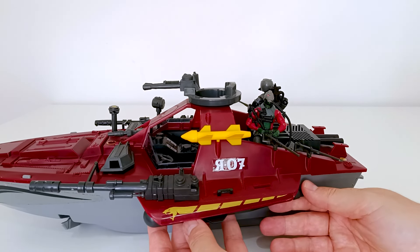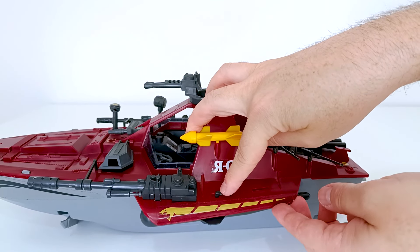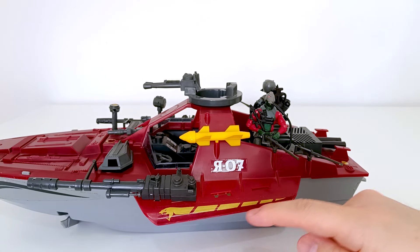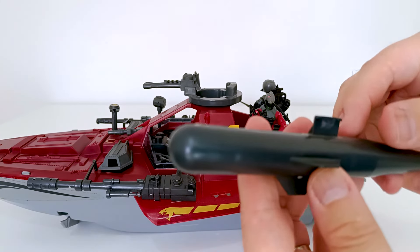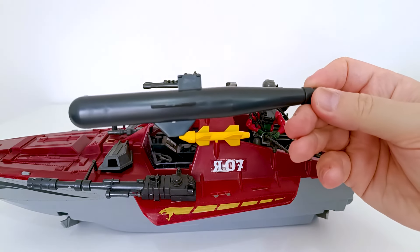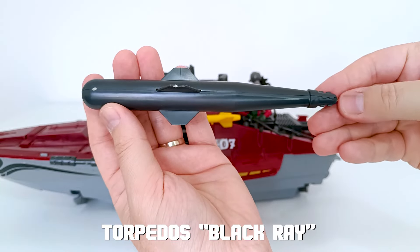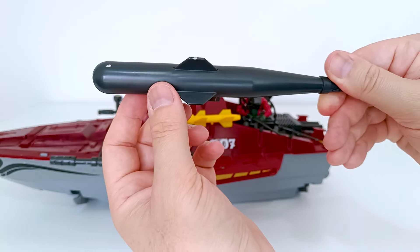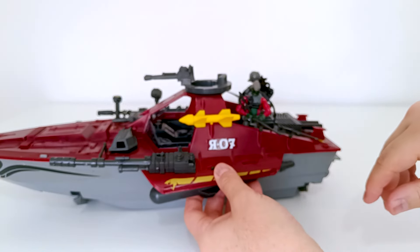Aqui do lado, a gente tem um torpedo, que é basicamente arremessado assim — um torpedaço gigante. Esse adesivo que vocês estão vendo aqui, na verdade, vai nele, mas eu comprei assim e até preferi, achei que ficou bem mais bonito. É um torpedo bem grande. Tem uns detalhezinhos ali; ele é dividido no meio e fica encaixado nessa parte aqui.